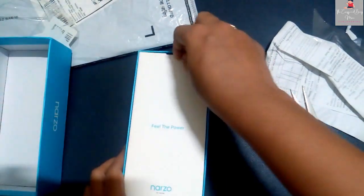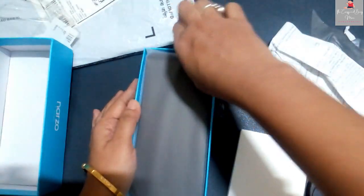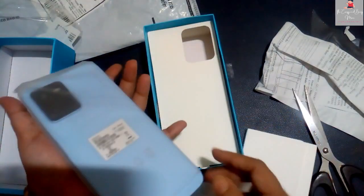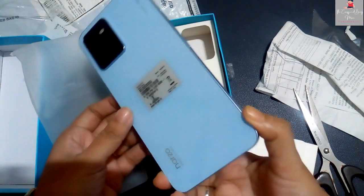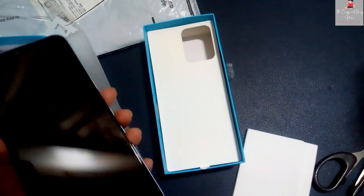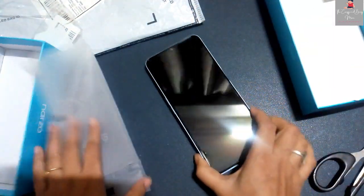As you open the box, there is another white color box. You can see inside the mobile, which is in a cover. It is a very beautiful color — the blue color is very pleasant. The look of the smartphone is very good, it is very beautiful.